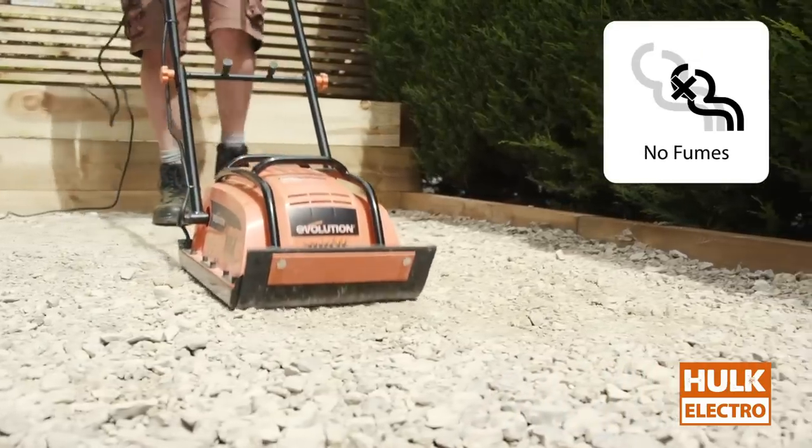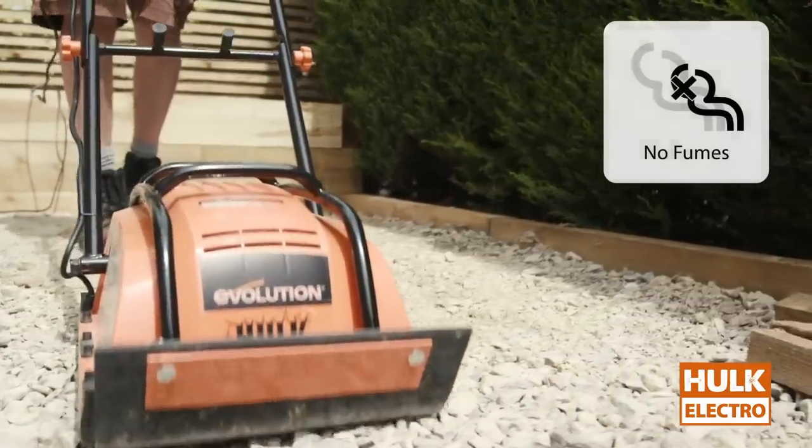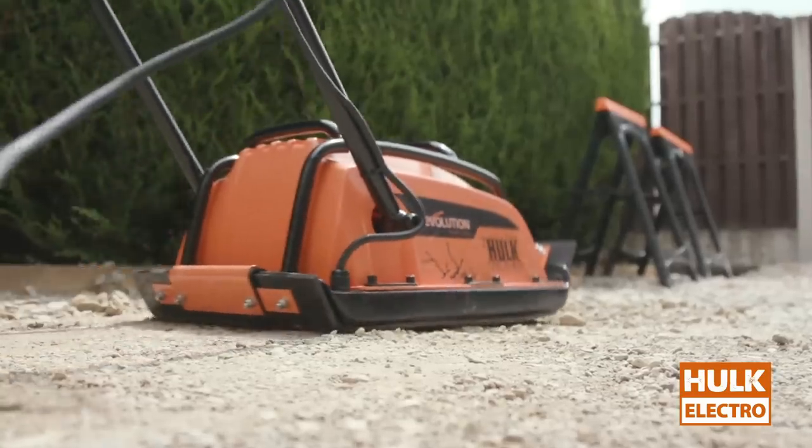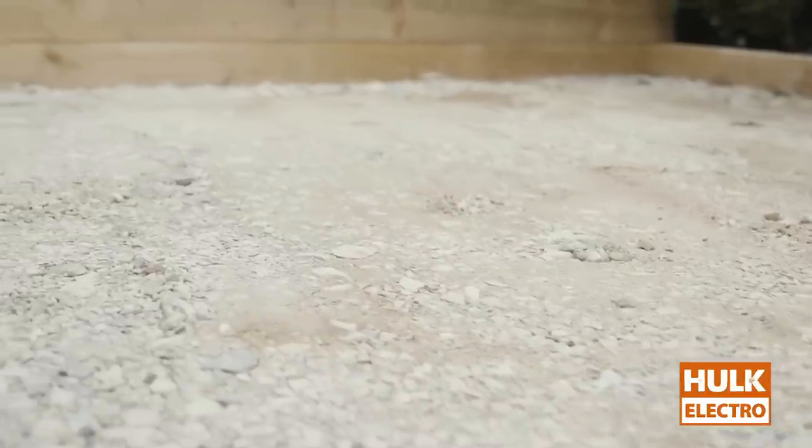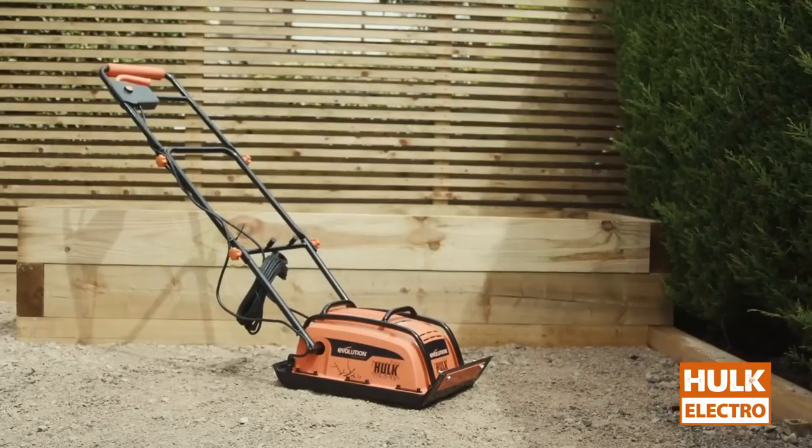Suitable for various tasks such as compacting sub-bases, sand, gravel, soil, and artificial turf, the Hulk Electro is versatile. It features safety measures like a rear bumper and a safety switch. Additionally, its relatively quiet operation makes it ideal for residential areas.